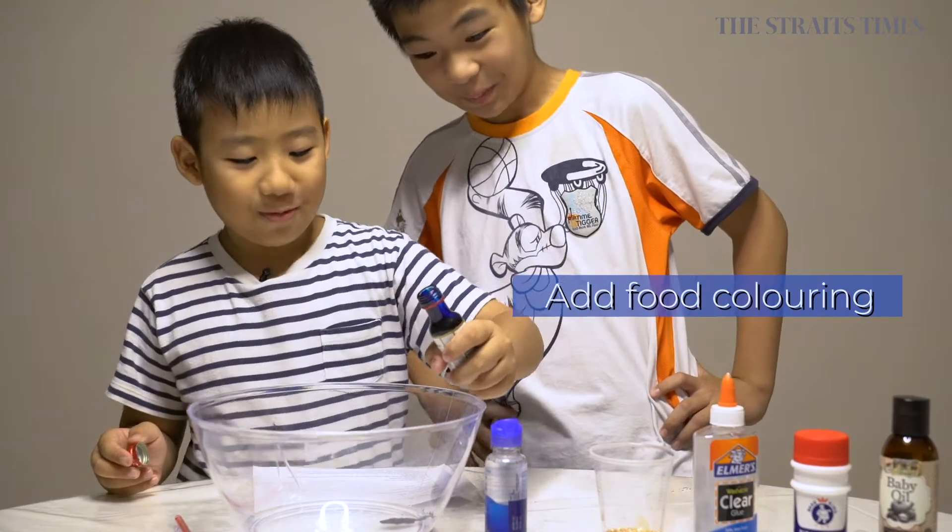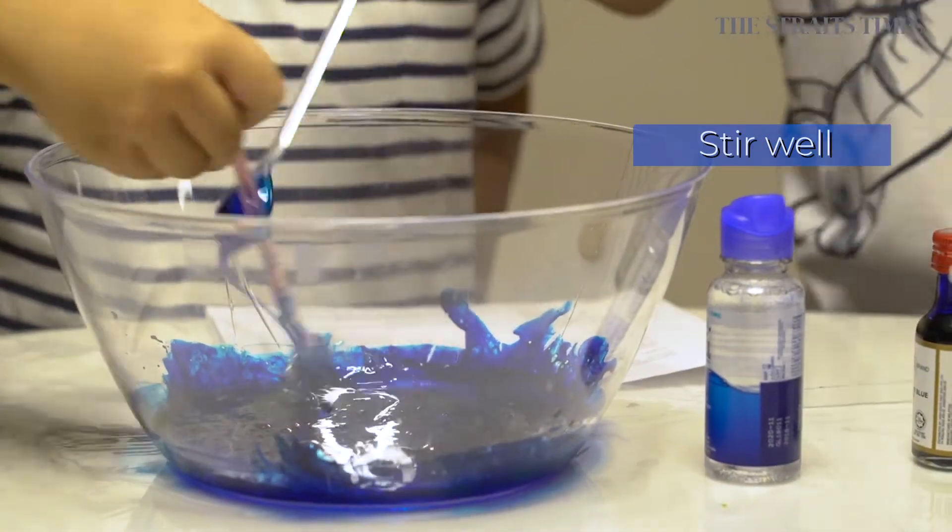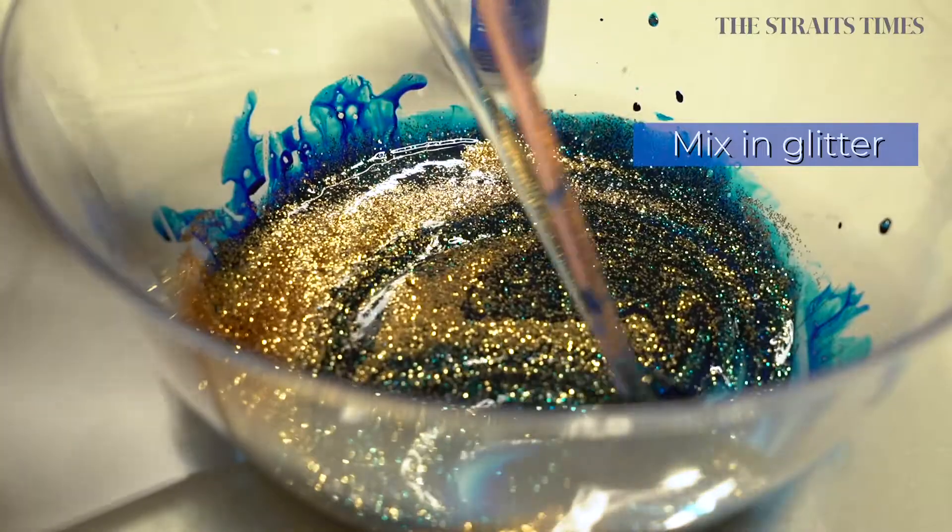Step three, add one drop of food coloring. Stir until the ingredients are evenly mixed. Step four, mix in the glitters.